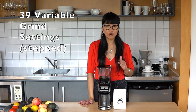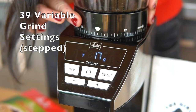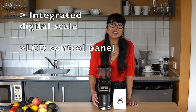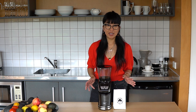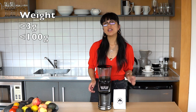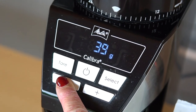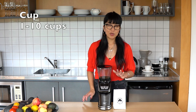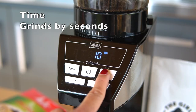This grinder has 39 variable grind settings which are stepped by turning the hopper. It has an integrated digital scale and an LCD display control panel. There are three different grind programs: one is by weight, so you can grind anything over 3 grams to less than 100 grams at one time; the second is by cups, ranging from 1 to 10 cups; and the third is by time, so it grinds by seconds.